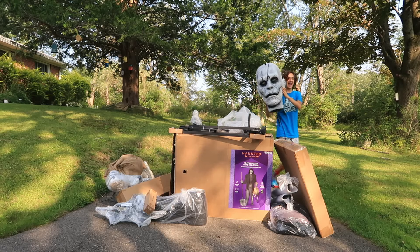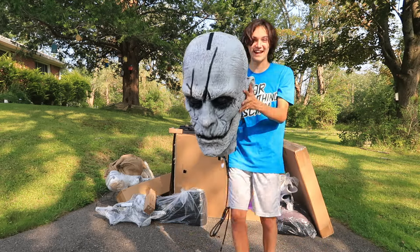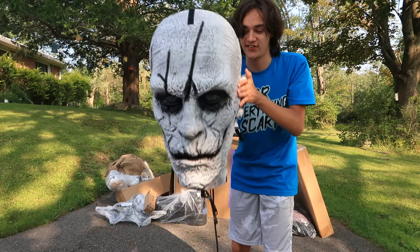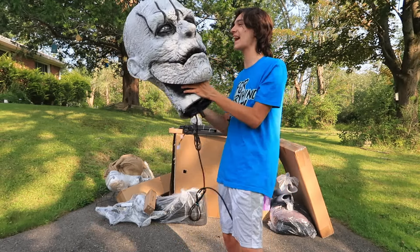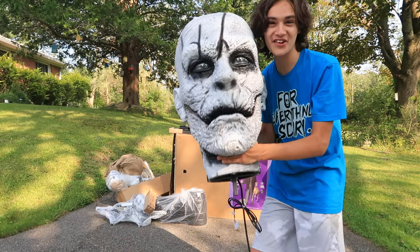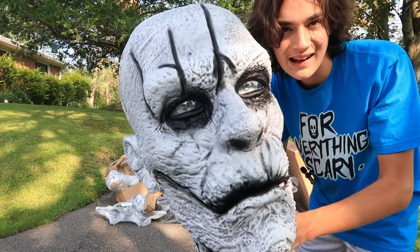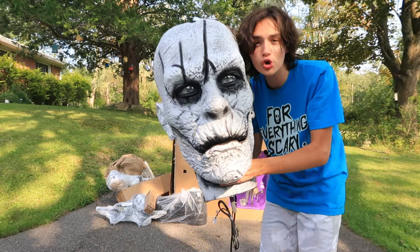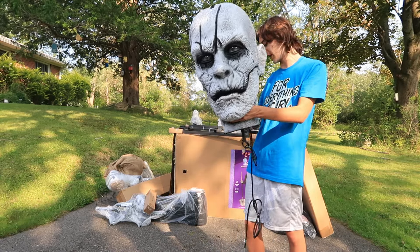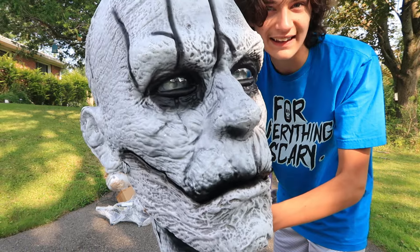Ladies and gentlemen, here it is. I have not taken a good look at it yet — I opened it up from the back so I didn't take a look at the face. It's massive. Here is the Bone Collector's face. This thing is heavy too, it's big. Oh my gosh, it is so cool looking. Look at those eyes that the Bone Collector has — they are glossy, they look like real eyes. And obviously when this guy activates, they actually move around like a real human being. This thing is huge — look at it compared to my head. It's absolutely gargantuan.